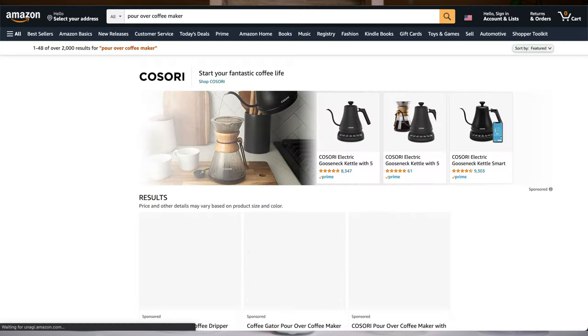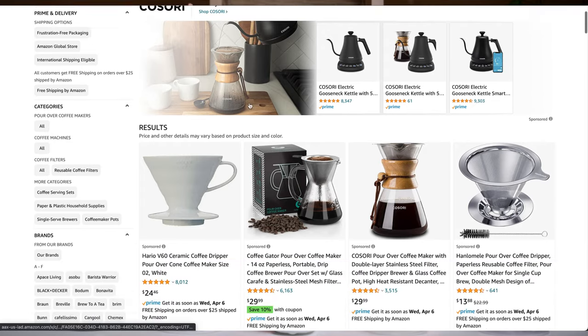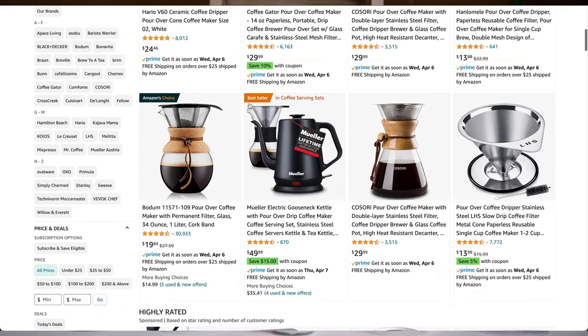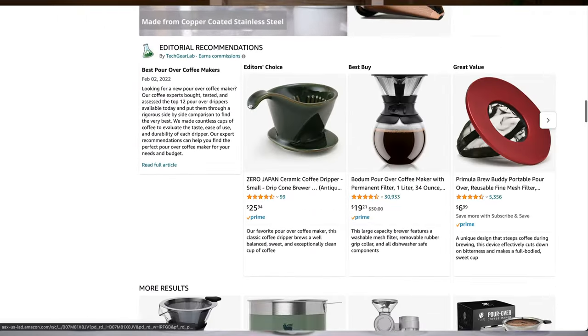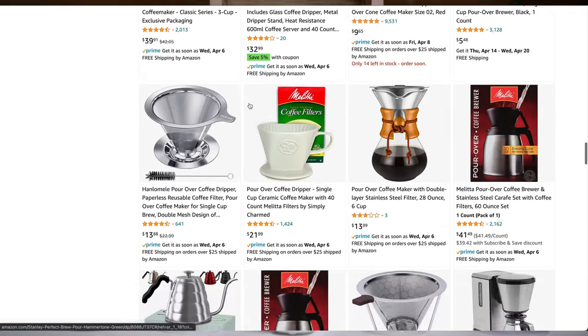Today we're talking about pour-over brewers. If you're looking for your first one, you open Amazon and you are completely overwhelmed by just a giant list of coffee brewers that appear to do basically the same thing — and they kind of more or less do. But each one has features, they're all slightly different, and one may cater more so to you than the others. So we're going to be going through our top five, talking about the pros and cons of each and why you may want to buy them.